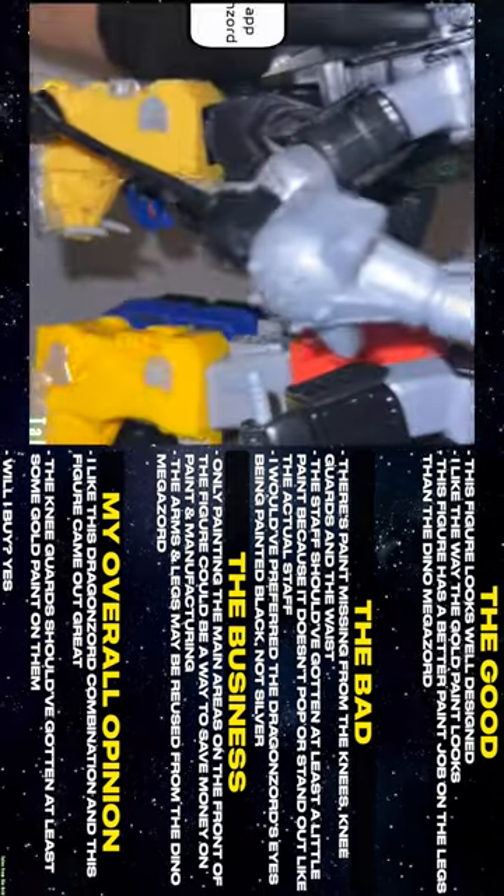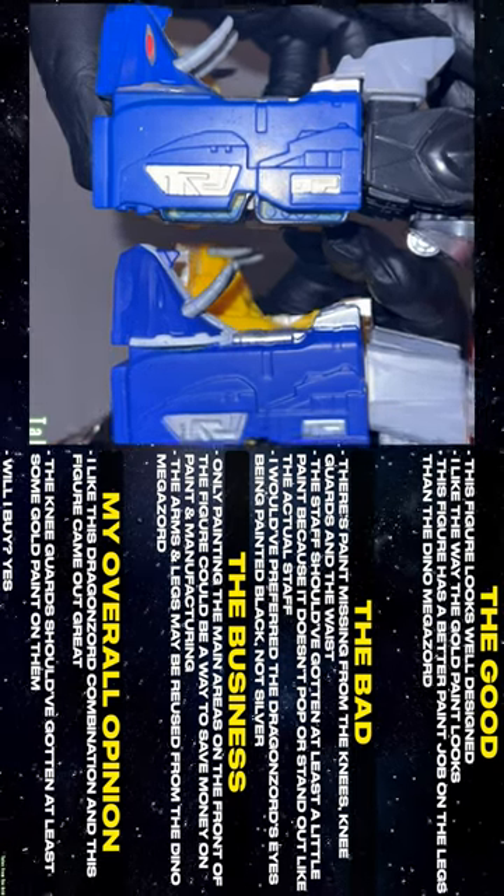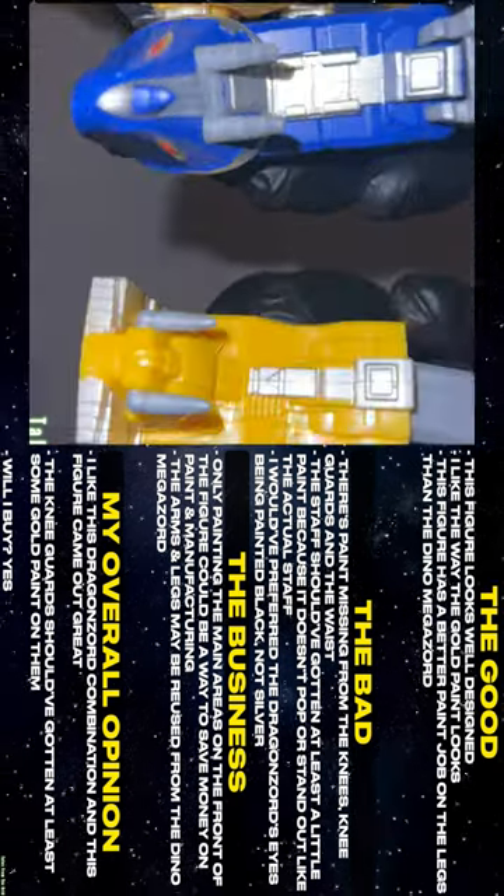I would have preferred the Dragazord's eyes being painted black, not silver. Only painting the main areas on the front of the figure could be a way to save money on paint and manufacturing.